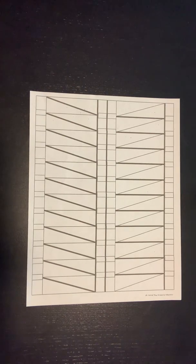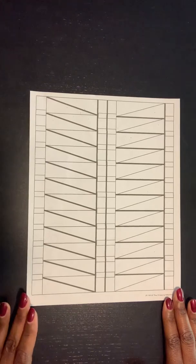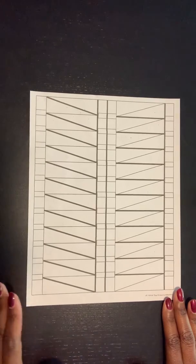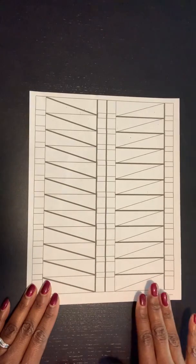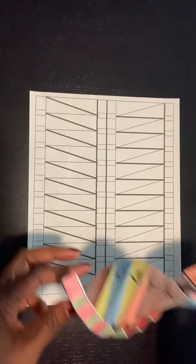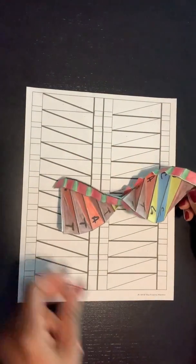Hello everyone, Dr. Williams here. Today we're going to be making DNA origami. You should have your template — this is the template I provided for my review. Your teacher may have provided one for you. However, with all the templates I've seen, the dark bold lines and light lines are all structured the same way, so the folding method will work for my template or the one your teacher provided. Once we're done, you will have something that looks like this.